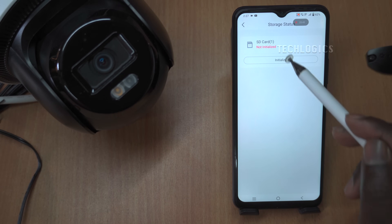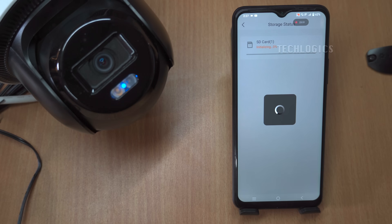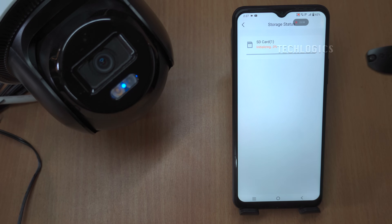To check the status of the memory card, navigate to the camera settings, then go to the record list and select Storage Medium. If the card shows as uninitialized, choose Storage Medium again and click the Initialize button to format the card for recording. Once successfully initialized, the card's status will change to In Use and its storage capacity will be displayed. By default, the camera will record motion detection or event recordings, and you can adjust this recording mode to suit your needs. All these features can be easily accessed through the Hikinect app, which functions seamlessly over mobile data or Wi-Fi worldwide.